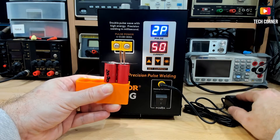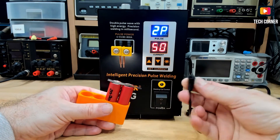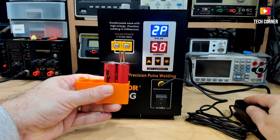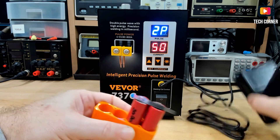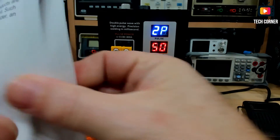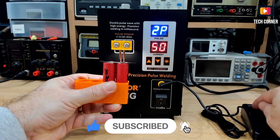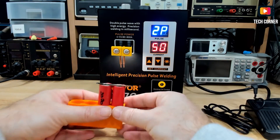The foot pedal doesn't seem to be working. This is not rocket science, so maybe I'm just missing something. Check the manual. They say to push this up. Yeah, this is not working. Anyway, let's take it off and see how this works.